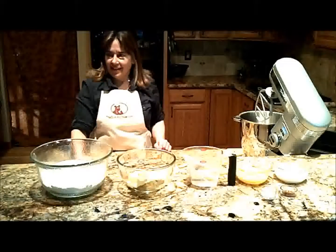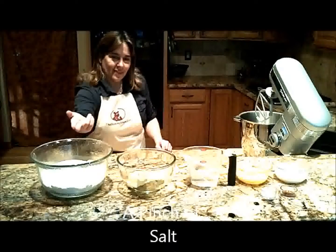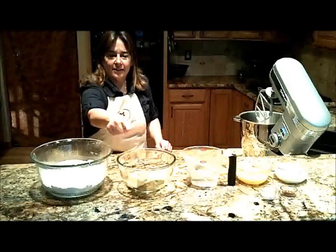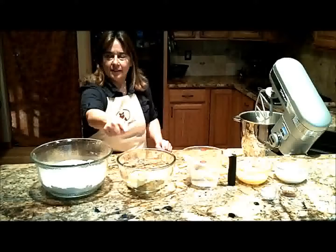Grandma did this recipe in three steps. She would measure two cups of sugar, two cups of sifted flour, and a pinch of salt in one bowl. In a saucepan she would melt two sticks of butter, four tablespoons of cocoa, and one cup of water.